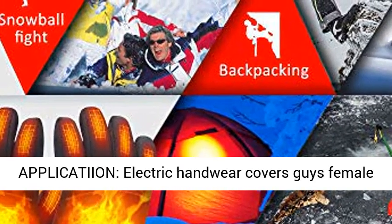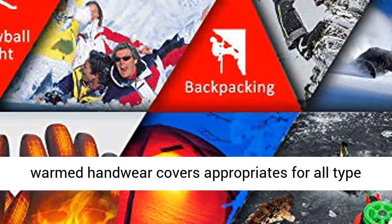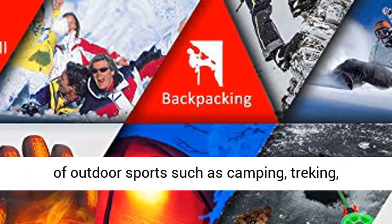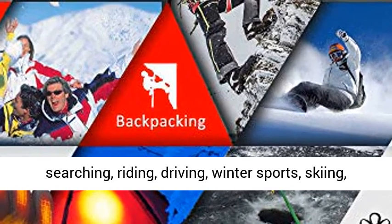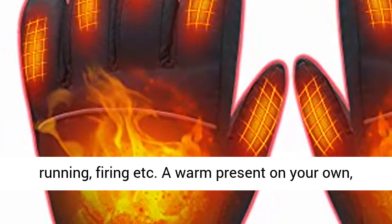Electric gloves for men and women are appropriate for all types of outdoor sports such as camping, trekking, hunting, riding, driving, winter sports, skiing, running, shooting, and more.